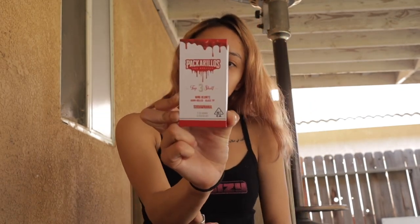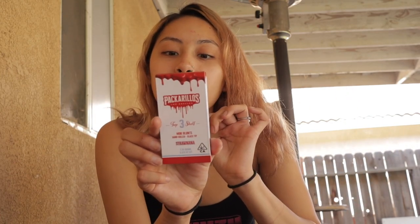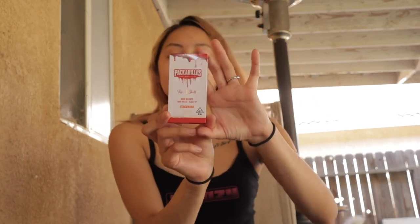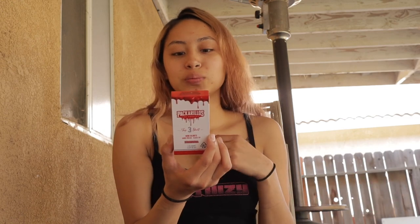I have Packwoods again with me — you guys have seen that I've reviewed their blunts and their weed. So today I have Pack of Reels — however you want to call them — comes in a pack of three mini blunts. They are nicotine free, and each holds about 0.875 grams, so 2.25 grams in total.